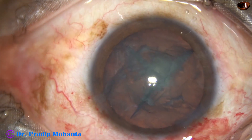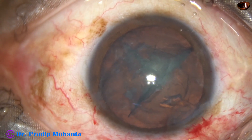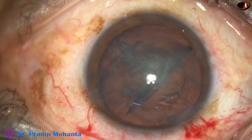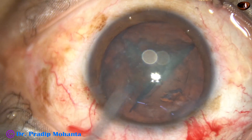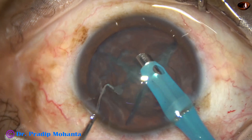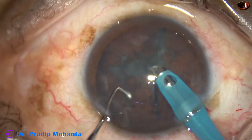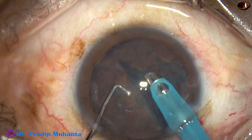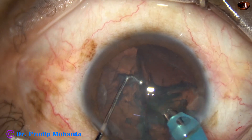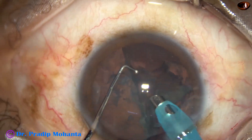One hemi-nucleus has been divided. We have got three pieces on one hemi-nucleus and the other hemi-nucleus has been divided into two pieces. Now is the time to go into the anterior chamber with the handpiece. I rotate the nuclear mass several times, go into the cleft and try to get one piece out of the bag. Though I have divided it, still there is some attachment and it does not want to come.